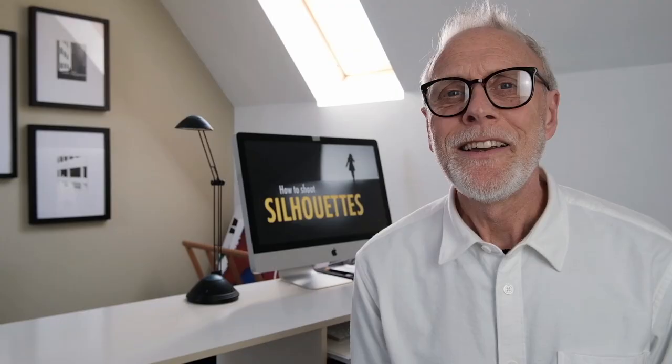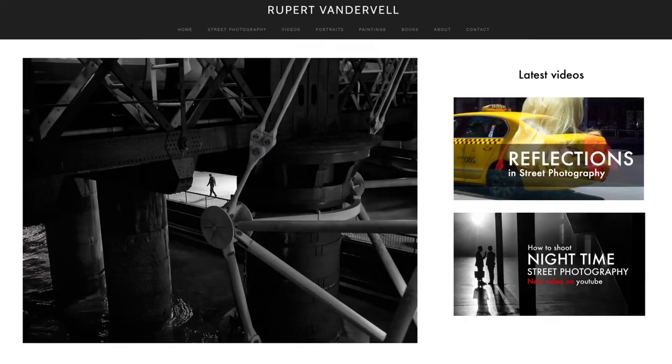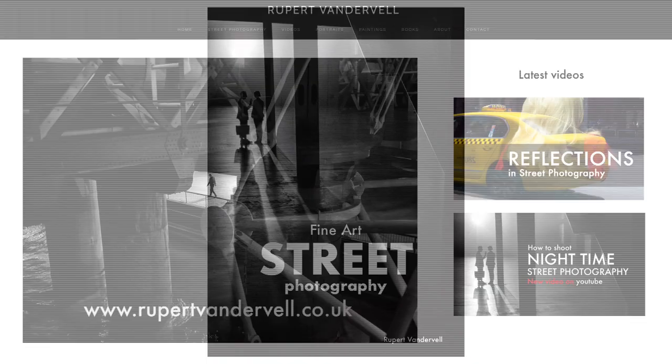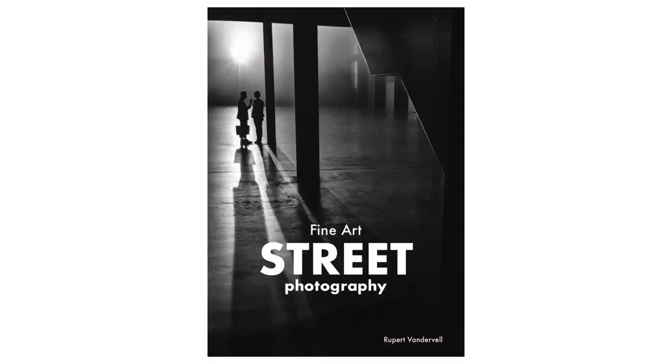Shooting silhouettes is an easy and fun way to make use of a bright sunny day. Remember to expose for the lighter parts of the scene to keep your figure and your shadows dark. Look for interesting shapes and forms to include in your scene if you want to create a more abstract look. Thanks very much for watching, and I'll see you next time. To see more of my work, visit my website at www.RupertVanderveil.co.uk and check out my book, Fine Art Street Photography, available at Amazon.